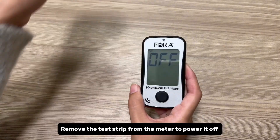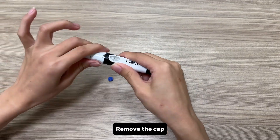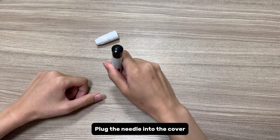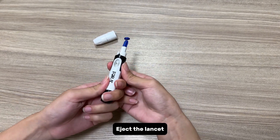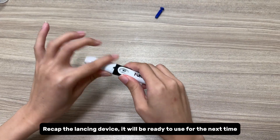Remove the test strip from the meter to power it off. After using the lancing device, remove the cap, plug the needle into the cover, and eject the lancet. Recap the lancing device — it will be ready to use for the next time.